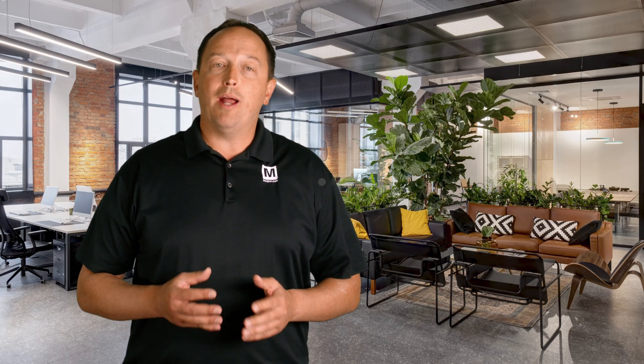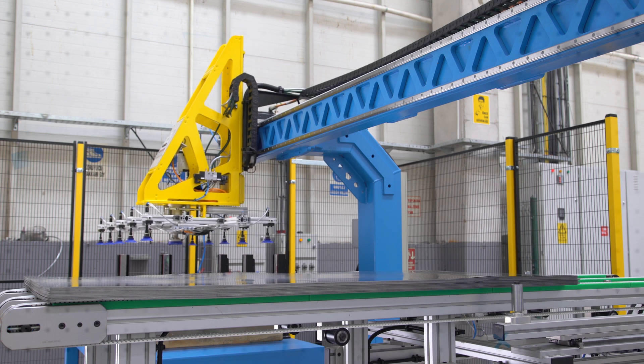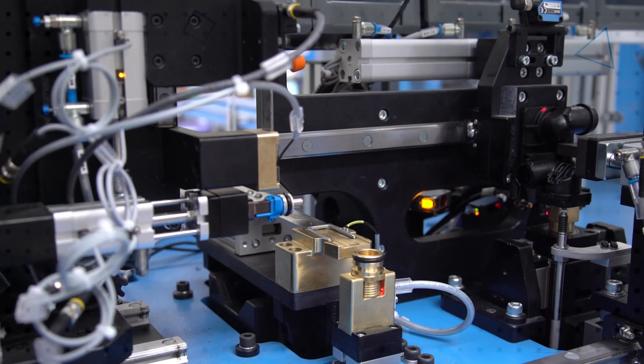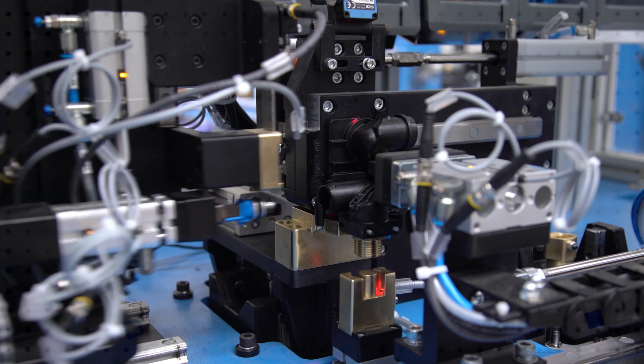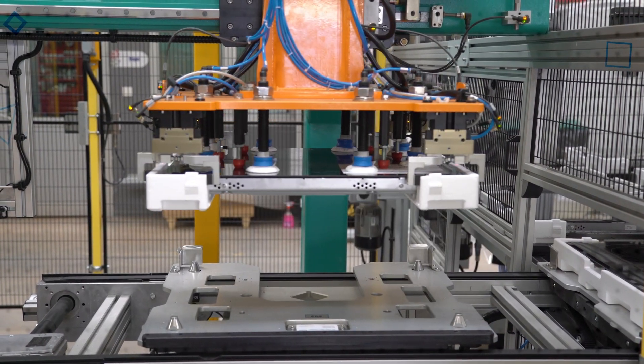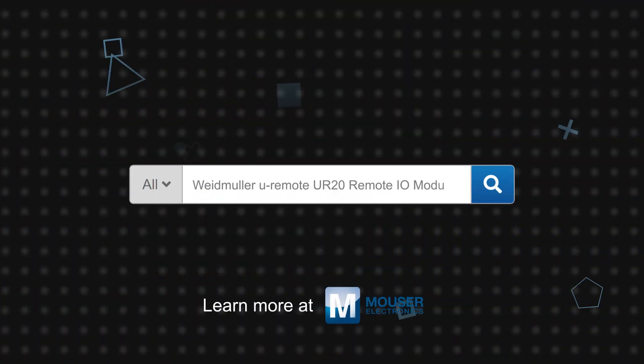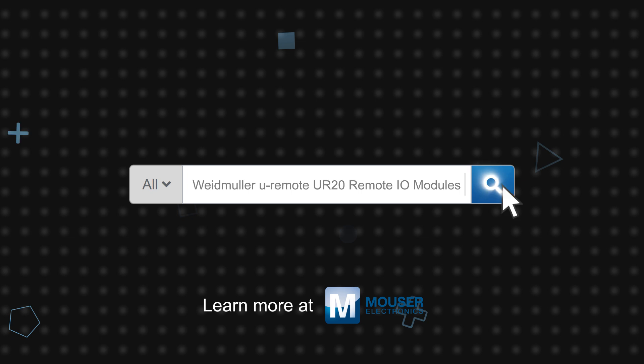With over 15 field bus couplers and more than 80 modules, Weidmuller's Uremote UR20 Remote I-O System offers the flexibility to address the growing complexity in machine and factory automation. The system can reduce cabinet size, simplify installation, and increase productivity while future-proofing IIoT networks. Weidmuller's Uremote UR20 Remote I-O System is available now on Mouser.com.